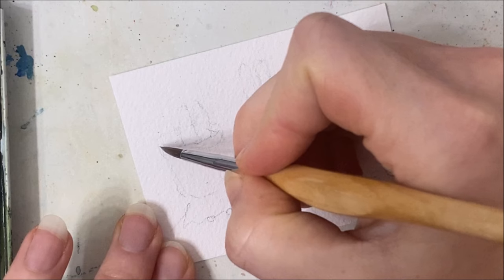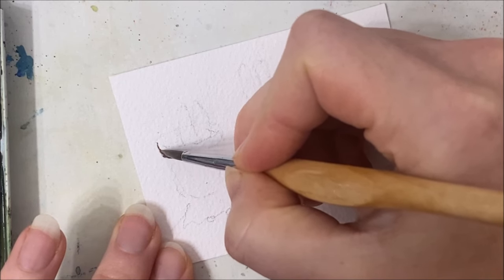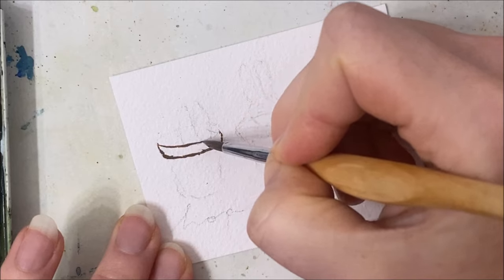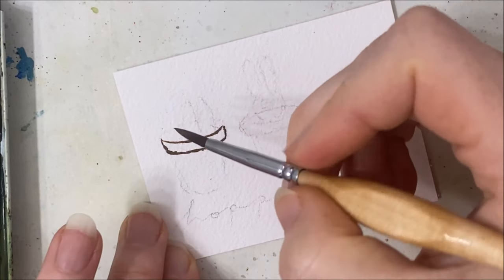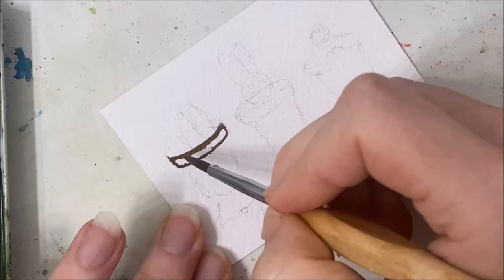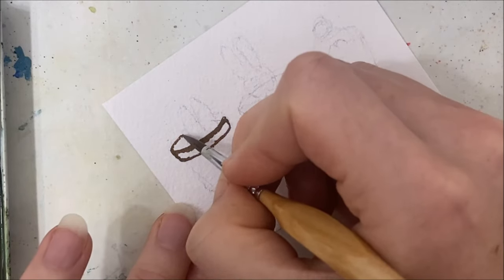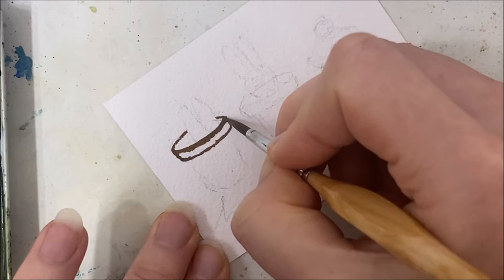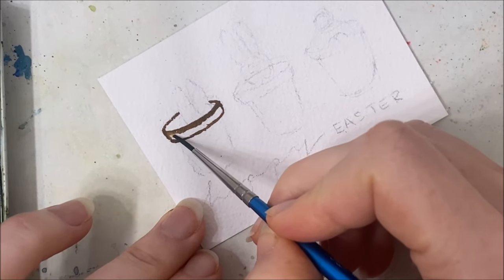First we're just going to paint the buckets — or rather flower pots, like terracotta flower pots, that's what I meant to say. I'm painting just the outer rim like so, and I have to be mindful of the bunny ears sticking out of this one, so I'm stopping just at the ears.